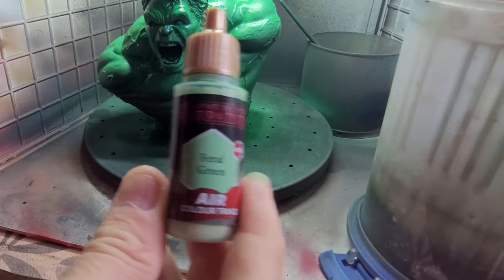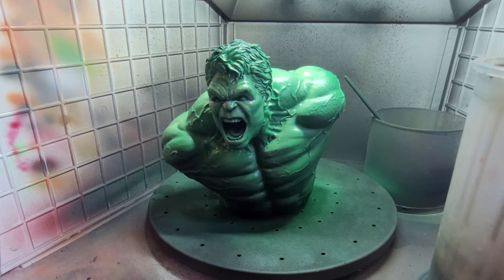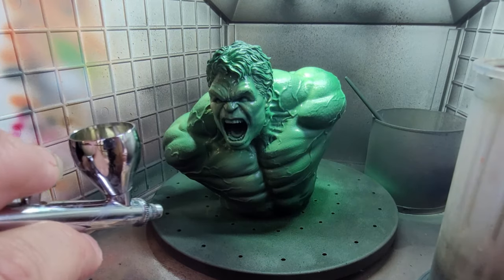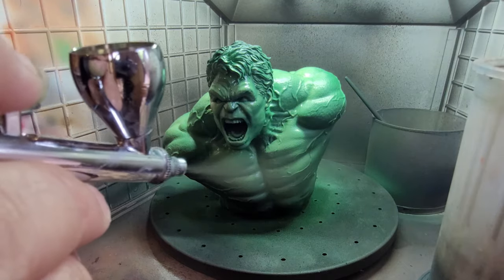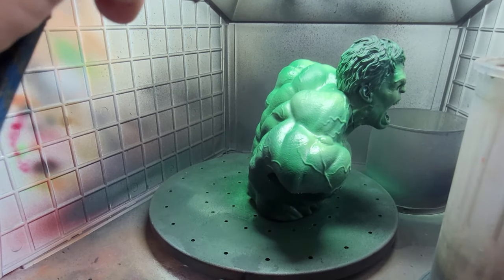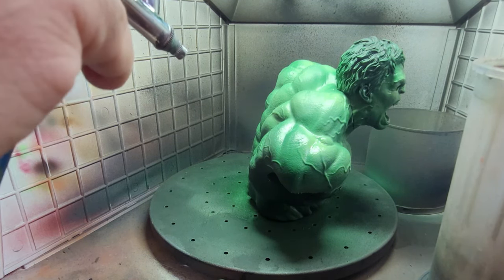Once you've got that on, change to the lighter colour which is Feral Green - quite apt for the Hulk. All I'm doing with this is concentrating on the main bits of his body that stick out. I'm not giving him a general coat all over; I'm just doing the top of his shoulders, his chest, the top of his head, his nose, his cheeks - literally giving little squirts and sprays just where the light would rest upon him. I don't want to change the whole colour; I just want to give the eye something to look at and give variation to the green shade you'd naturally get from shadows.